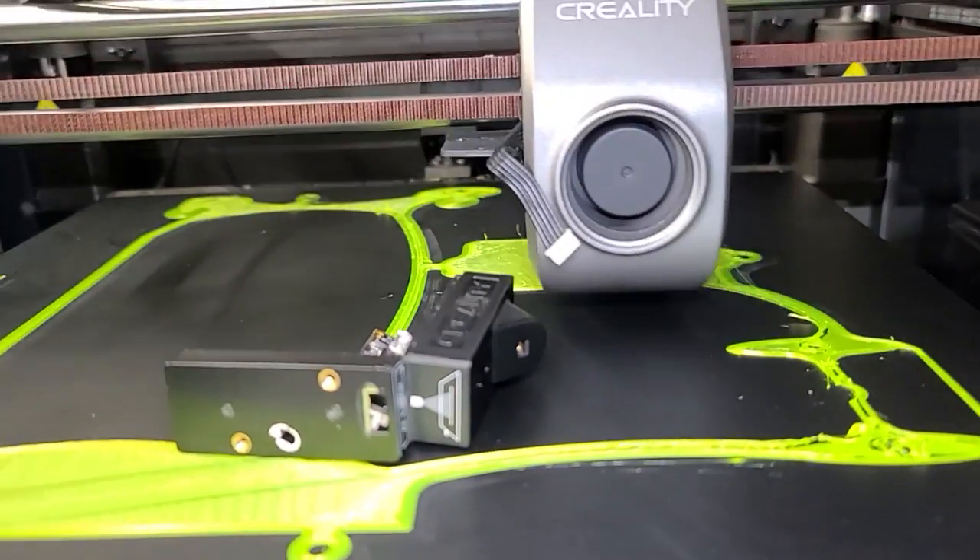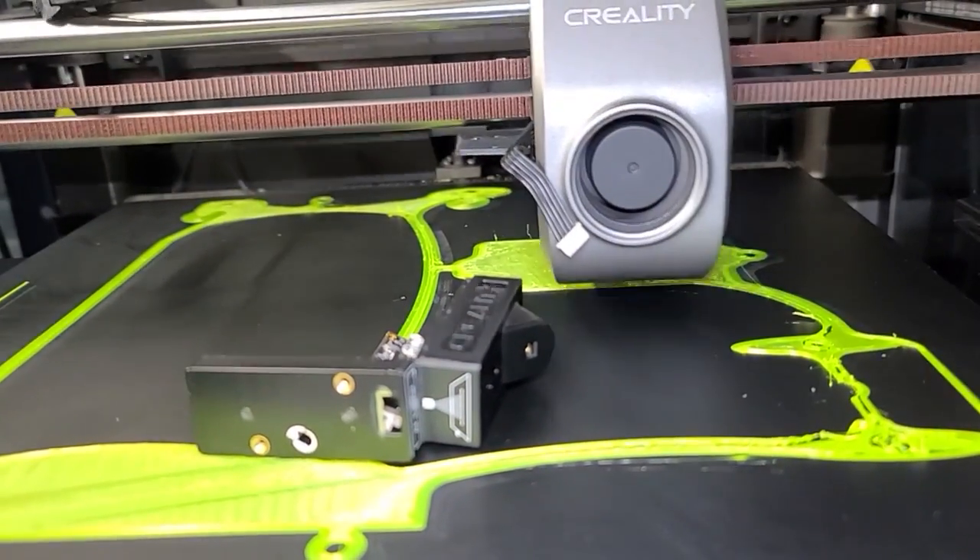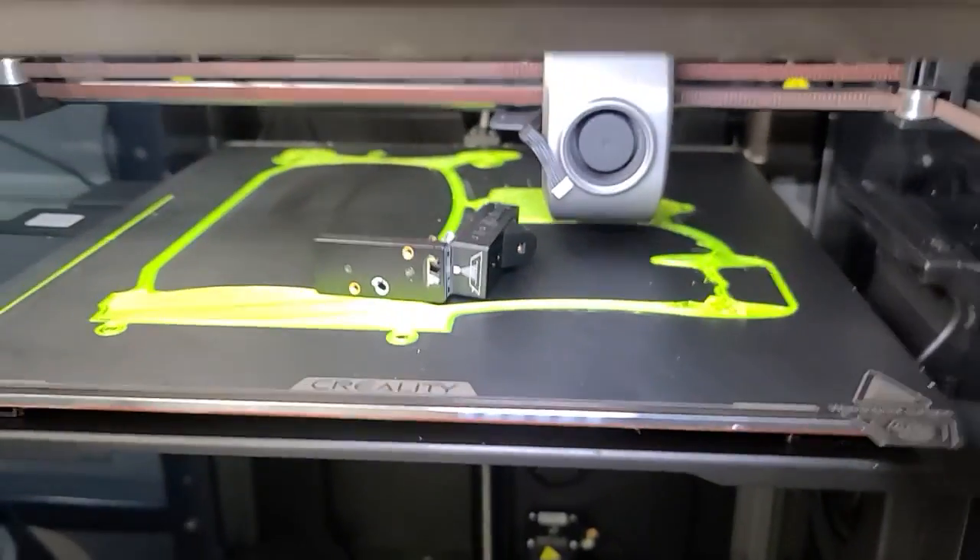Their homing doesn't work. Their LiDAR doesn't work. Guys, seriously, take heed of this.